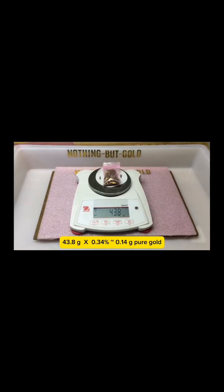And here is the total weight of the contacts from 8 cinch connectors.